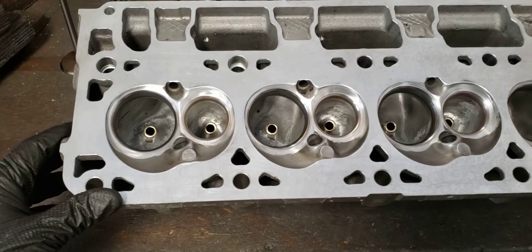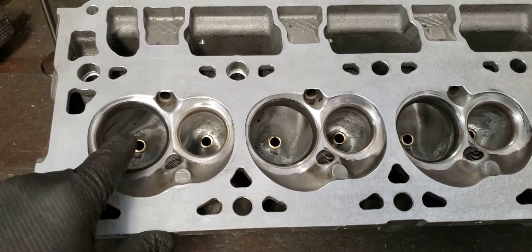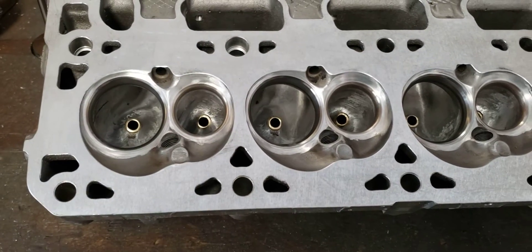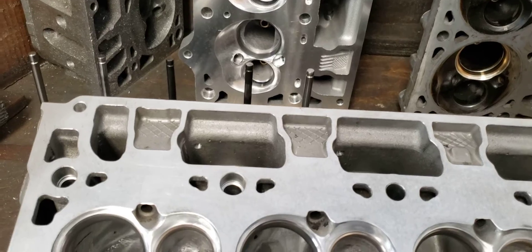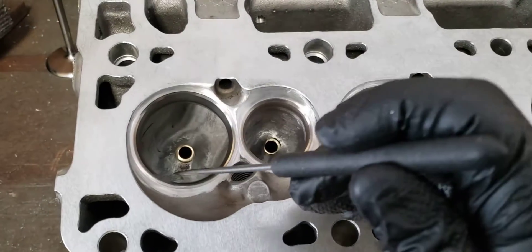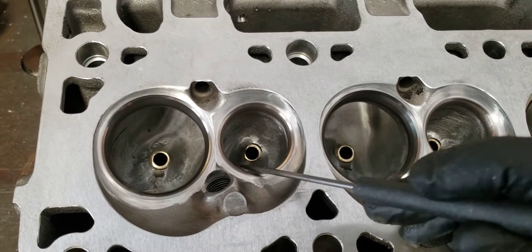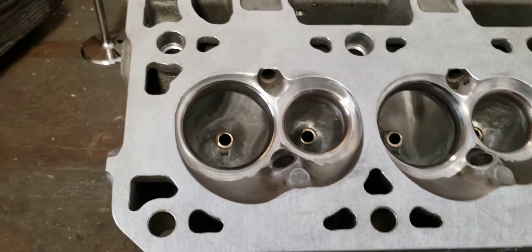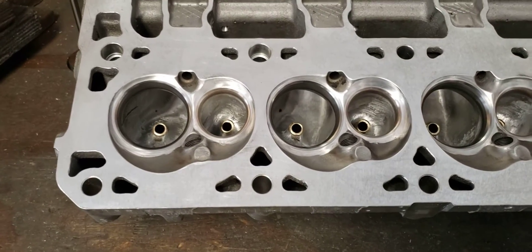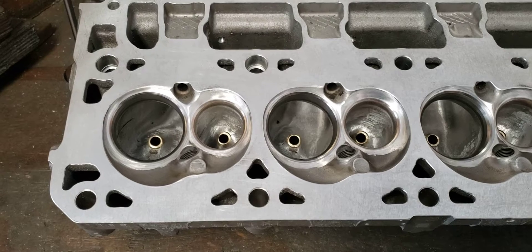This one we ended up putting seats in both the intake and exhaust, and we changed the valve guides over to bronze. That way we could reshape the stuff that we want, change angles, and get proper clearances for our valve stems. This particular head is going to get matched with a stage 3 NA cam, GPI drop-in rods and pistons, and then some spray.